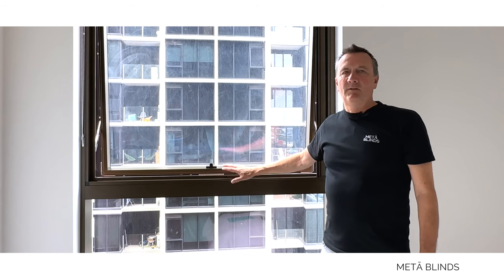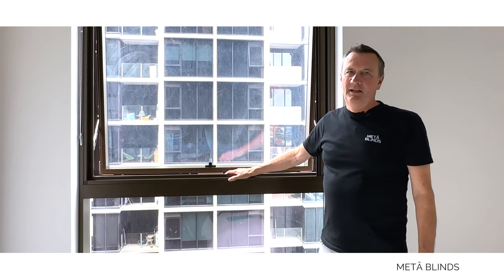Check it out — these are an amazing product. If you live in an apartment and you want to open your windows in the summer, you need a fly screen.